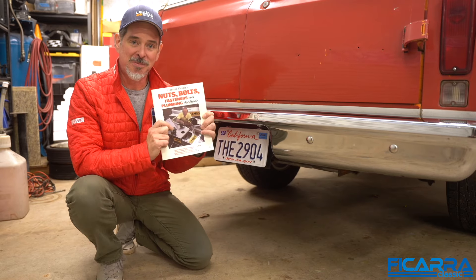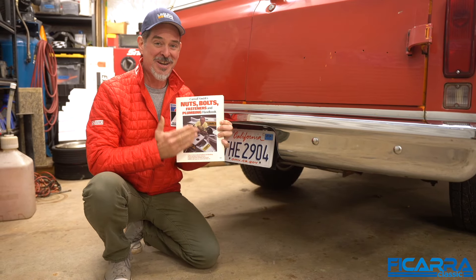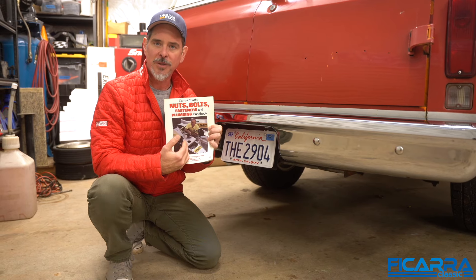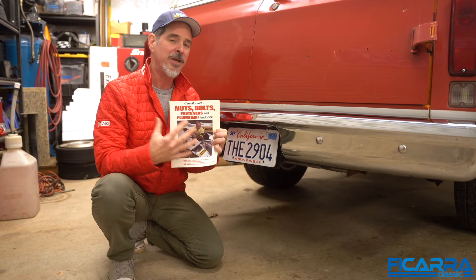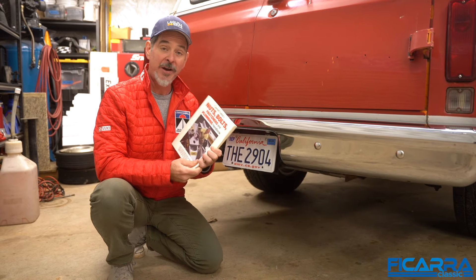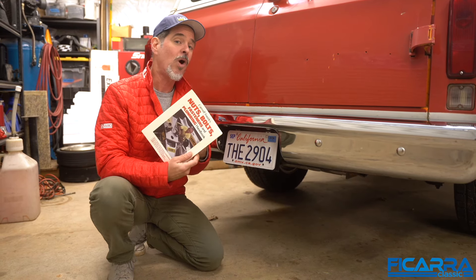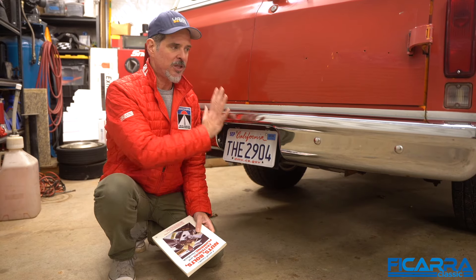If you want to know more about bolts, I always recommend books. This is Carroll Smith's book on nuts and bolts — sounds like the most boring thing on the planet, and I've actually read the entire thing. You would be fascinated by the differences in how nuts and bolts work and how they fit in race cars. He was on the team with Carroll Shelby on the GT40s — absolutely amazing guy. He's got other books on racing and building race cars; highly recommend the entire series. I'll put a link in the description. For metric, instead of Grade 5 and 8, you've got 8.8, 10.9, and 12-point-something — they go up the same kind of rating scale.